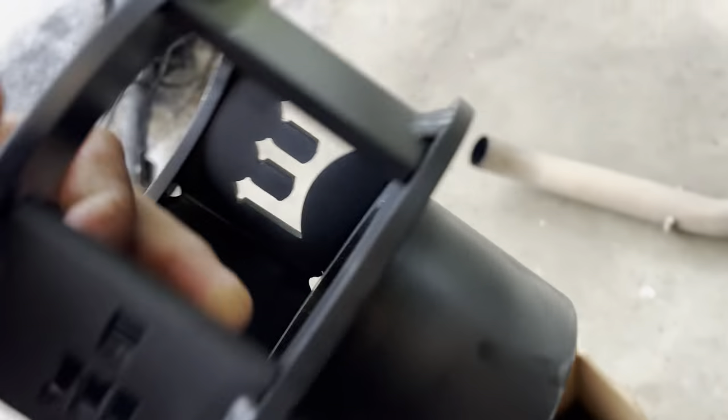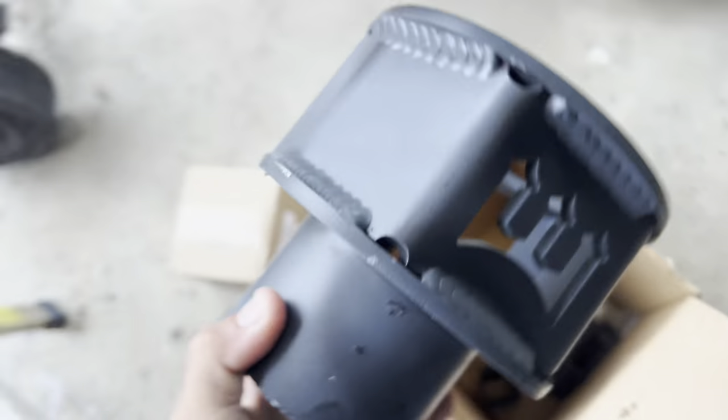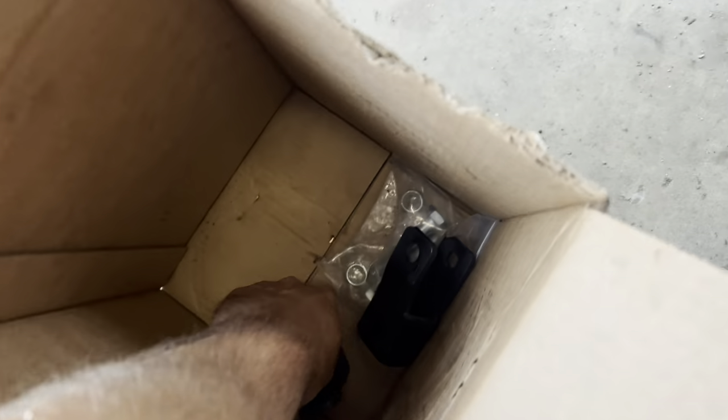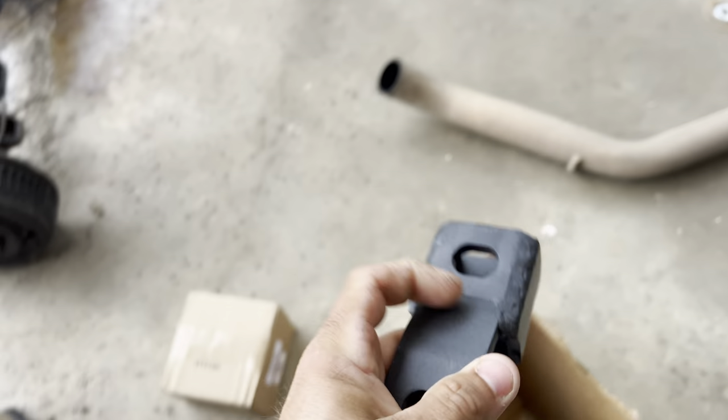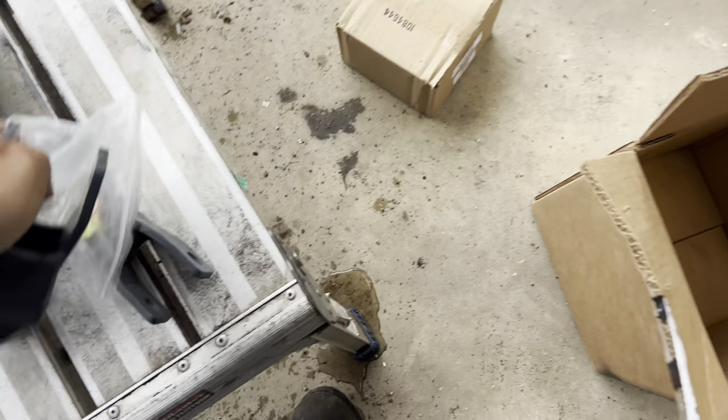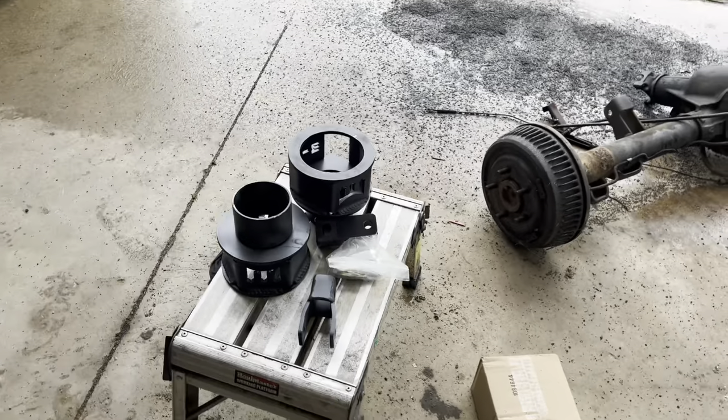I'm gonna show you what comes in the box — it ain't much but it's what you need. You get your leveling kit with the Wicked logo in it, then you get your shock extenders and your two new bolts for the bottom. That's it — that's a three and a half inch level kit.